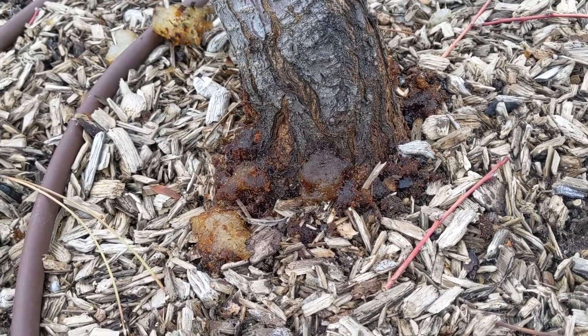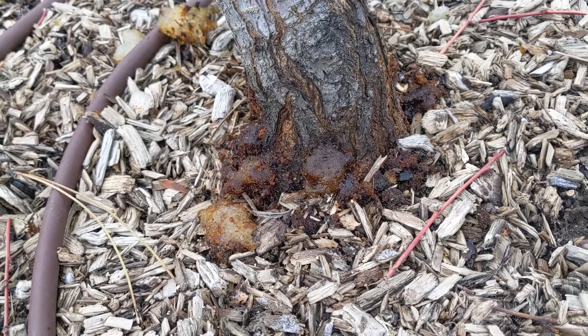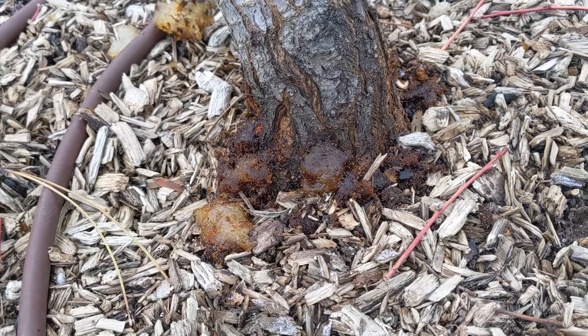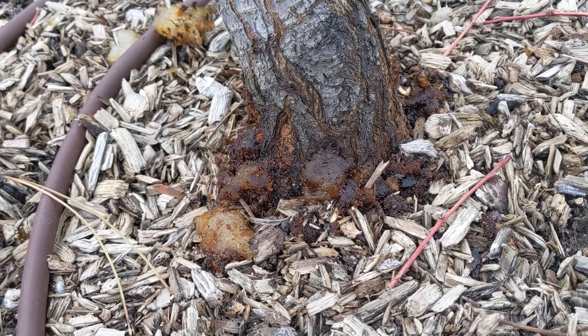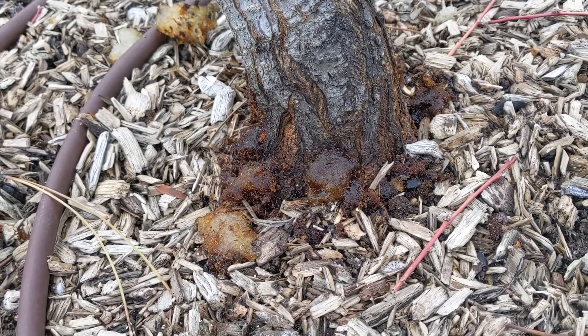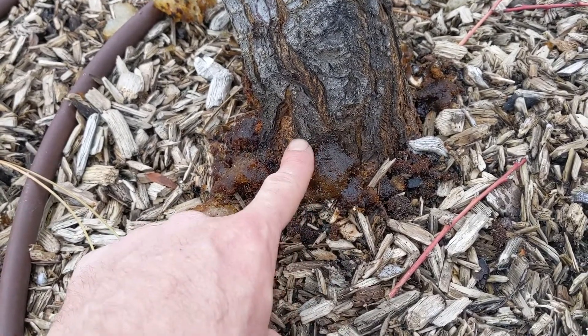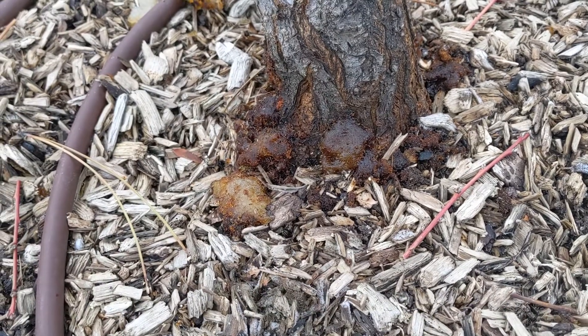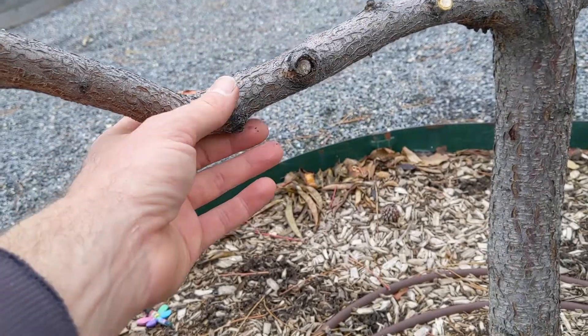One way to treat for it is to clean up all that sap, find the entry holes of the larva, and put a safety pin or a bent paper clip into those holes. Dig around in hopes that you poke, squish, or somehow mutilate the borer inside the tree.